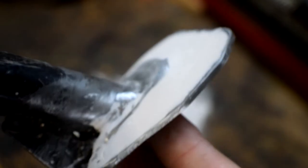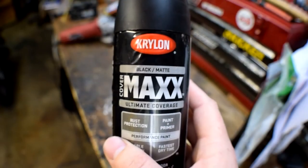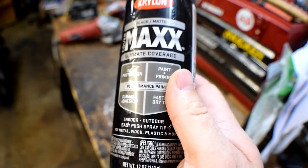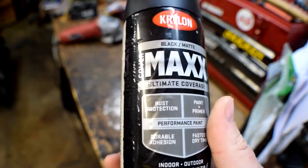I'm going to clean it up and get it ready for paint. I've got a little bit of Krylon black matte here - it's a rust protection for metal or wood, indoor/outdoor paint and primer. I'll throw a little bit of that on there and we'll see what it looks like.